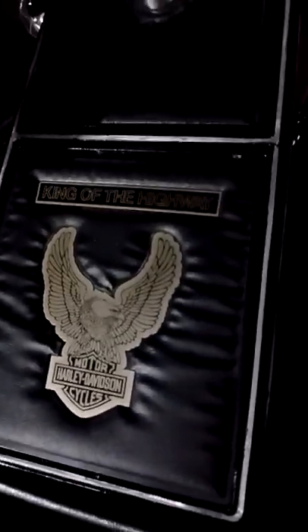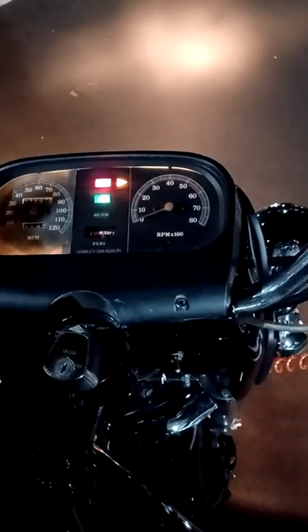That 'King of the Highway' piece I found on the internet somewhere. She's running good, everything's working perfect on it. I never knew you have to hold the blinkers in — you can't just hit them like on the newer bikes. When I first got the bike back I thought I had no blinkers, but they were good.